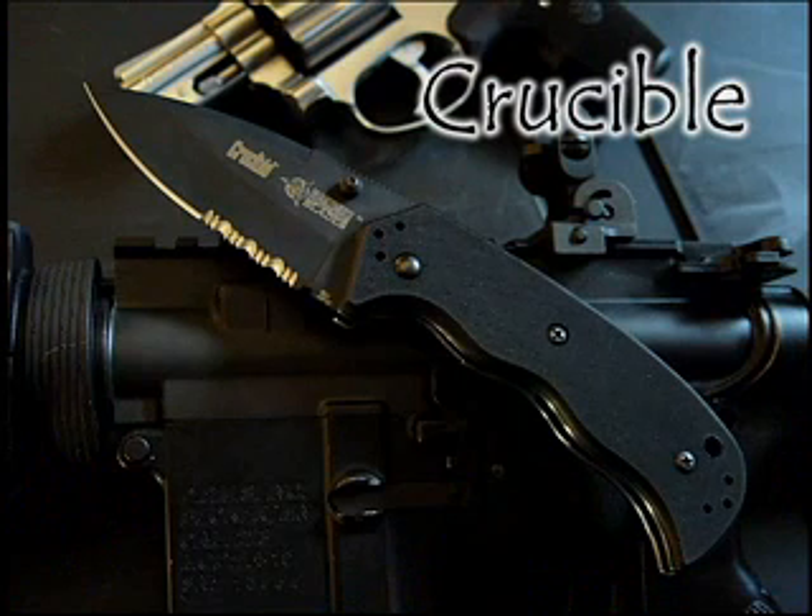The Crucible folder is an incredibly reliable folding knife. It's one of the few folding knives that when you hold it in your hand, it truly inspires confidence. Designed by a true expert in the field, it's one of my favorites in the Blackhawk Blades line.